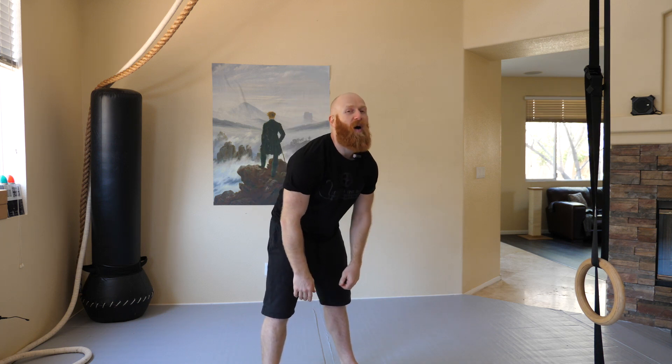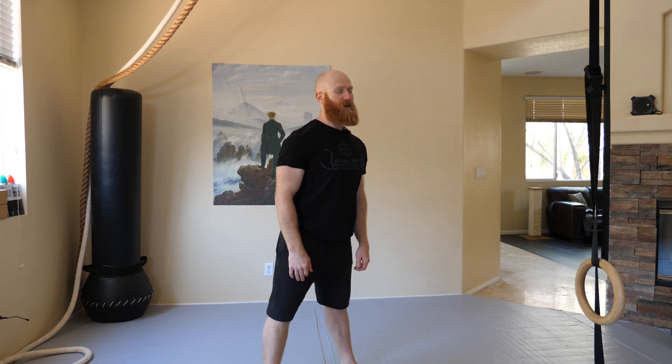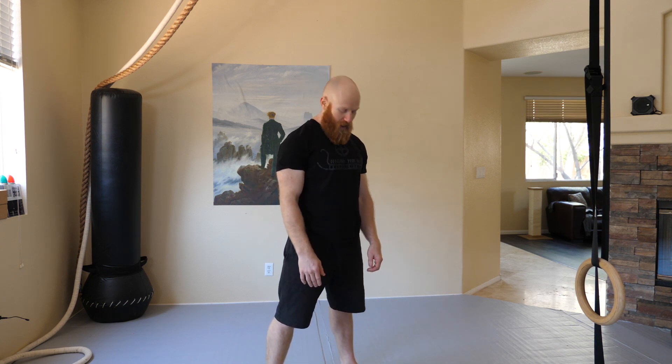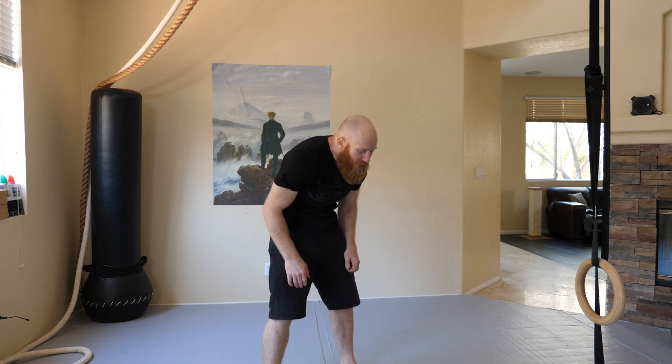And then of course we're going to do some spinal waves — just try to feel the full articulation in the spine, round starting from the low back and going up, finishing with the head, and then the other direction. About five each direction. And then the classic hip circle — can't go wrong with this one, this is like the old man in the park exercise. About five each side. You can push the hips and play with different directions of pushing out if you feel like you get a better stretch in any particular place.